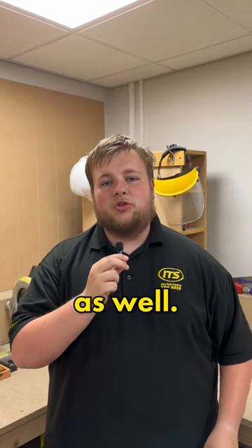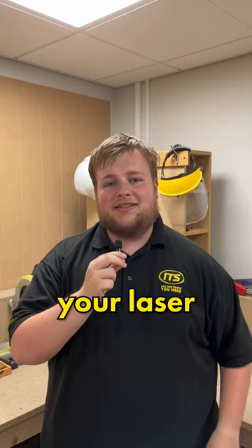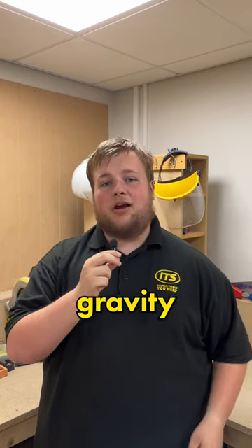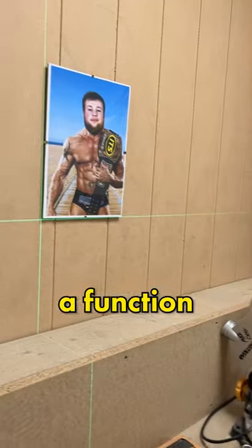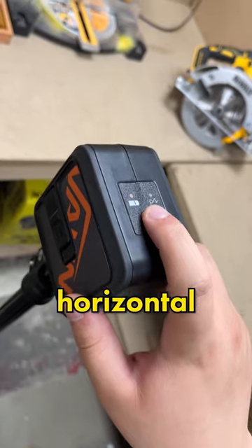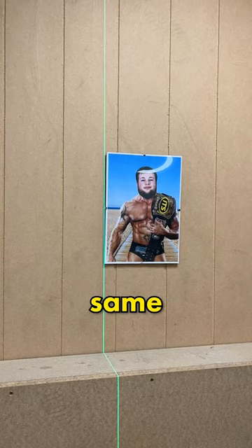This is a self-leveling laser as well, so rather than constantly adjusting your laser to be as level as possible, you can let gravity do the work just by flicking the switch. You also have a function button on top letting you choose between vertical and horizontal lasers, as well as using both at the same time.